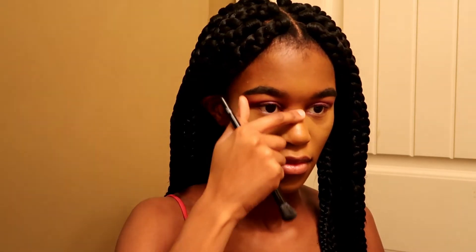Now I'm going to apply the highlighter to my nose and my Cupid's bow, and the tip of my nose.